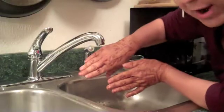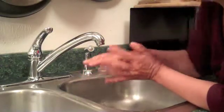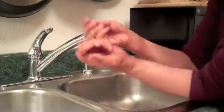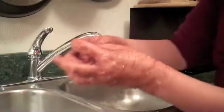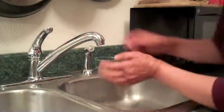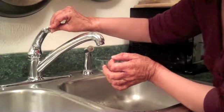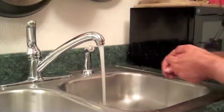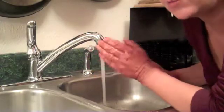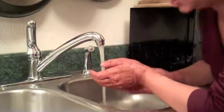That got us absolutely nowhere. And this kind of starts to demonstrate exactly how germs do not wish to leave the body once they've glommed on to our own body oils essentially. Now we're going to wait, let the water get warm, and we're going to try it again to see if warm water alone does the trick.